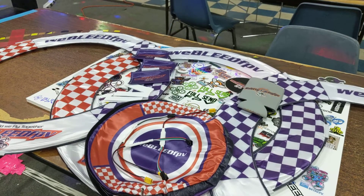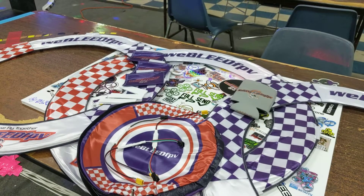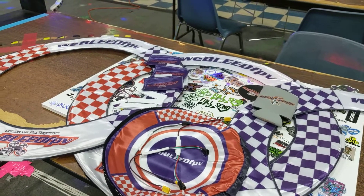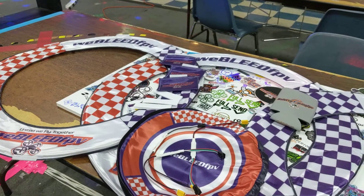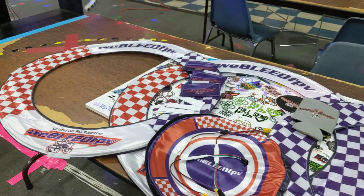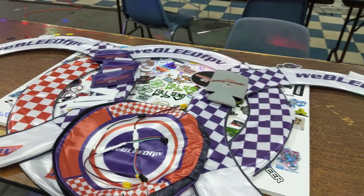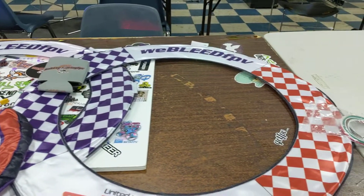Full send FPV here. Are you guys looking for some awesome tiny whoop, tiny hawk style gates to set up at your house that just happened to have LEDs? So they work day and night. You've got to check out the We Bleed FPV tiny whoop gates — they come in a three pack.